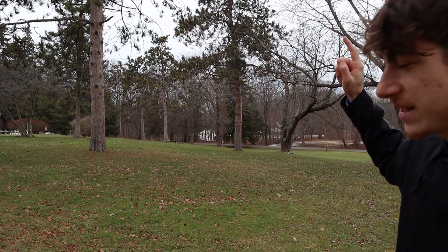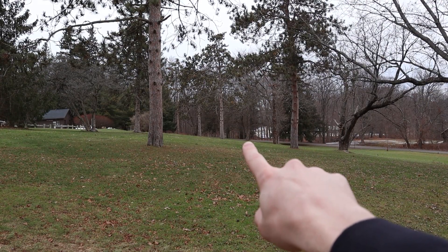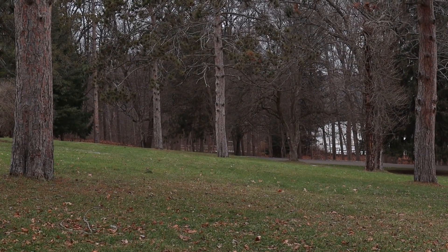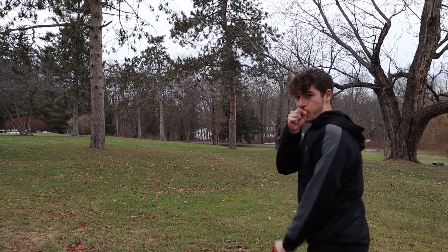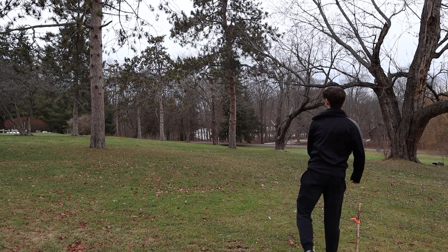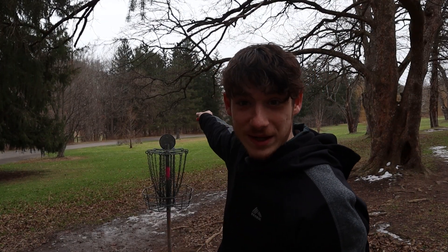So this is hole one. The basket is about 300 feet that way, behind that tree. I think I'll just throw a mid-range at it. Should be pretty close. I guess I was looking at the wrong tree because my disc is way back there.